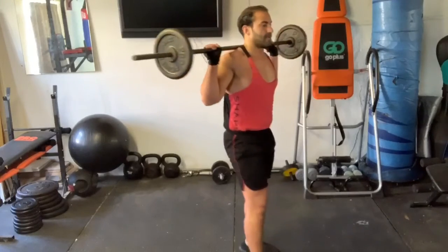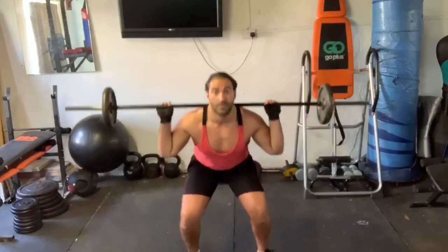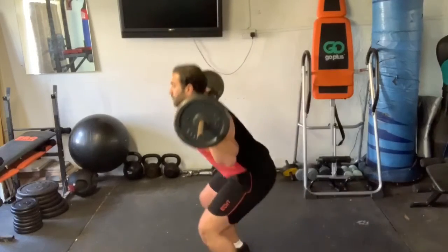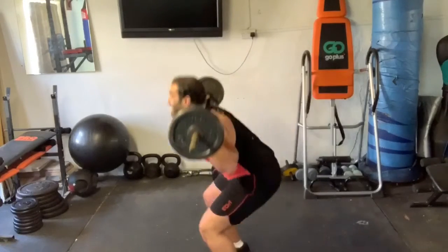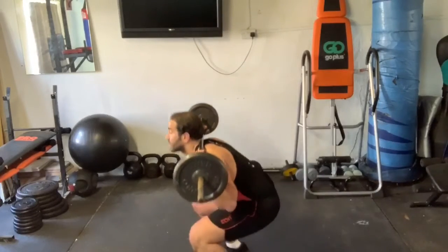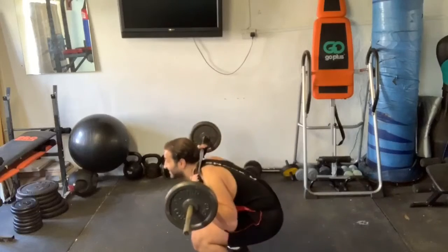Let's go into the barbell squat. Shoulder width apart, nice and controlled. Looking forward whilst you do the movement and go as low as you can go. One — squeeze your glute at the top. Two. Three. Four. Five. Six. Seven. Good job. Eight. Nine — squeeze. Nice and low. Ten. Eleven. Twelve.